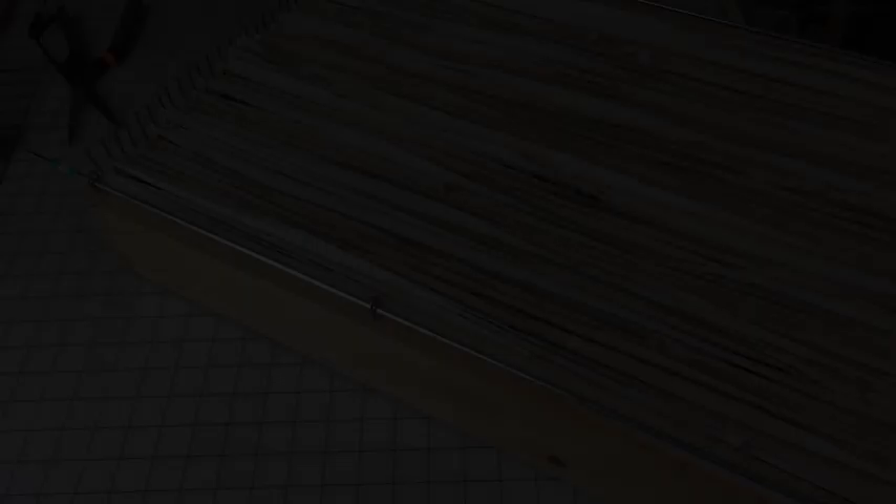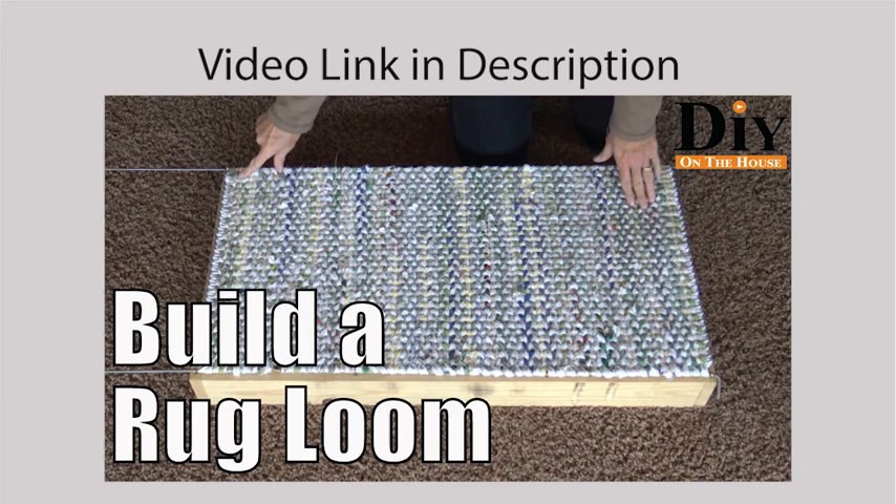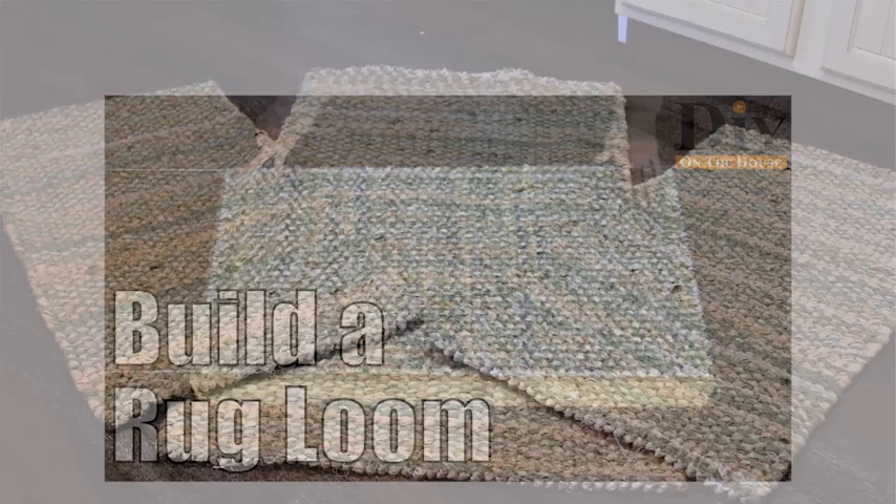I often get asked what size loom we use. Ross built these looms for me and I have two that I use all of the time. In fact, I just did a whole new kitchen set for our house and I used two of the looms that are 18 by 33 and then I did one rug that was 24 by 44.